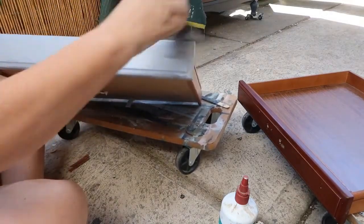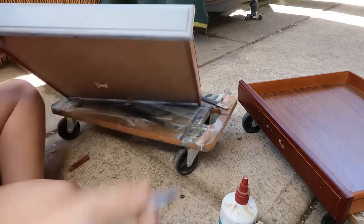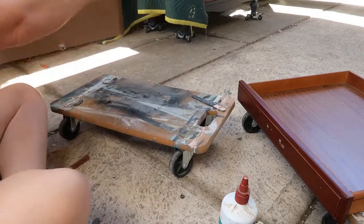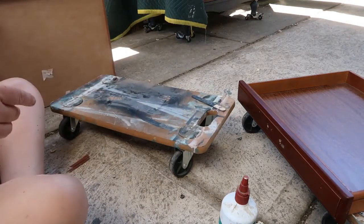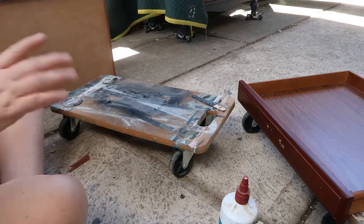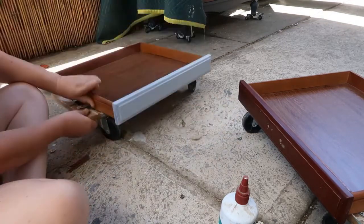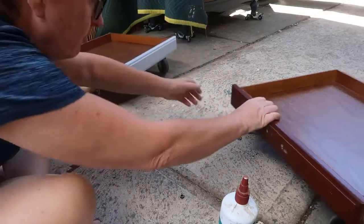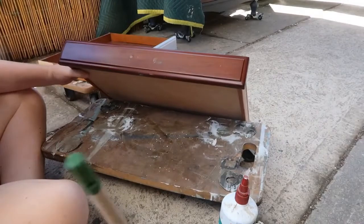So I've just given this coffee table away — fixed the drawer, gave it away. It's all good. Is that gonna fall over? Probably. Oh, I could just lay that down on there, couldn't I? That'd be sensible — I don't know what I put it there for. Sometimes my stupidity astounds me.